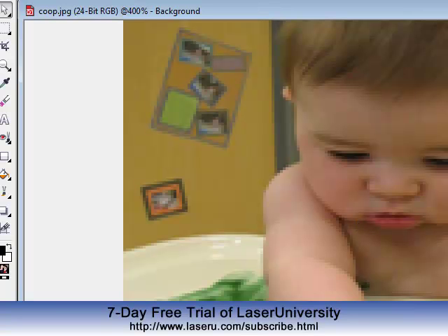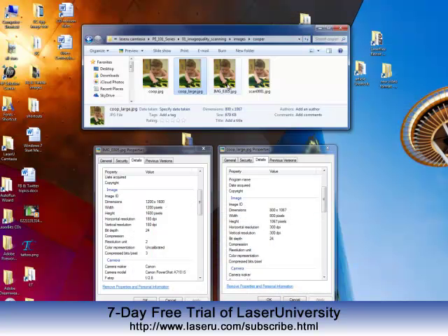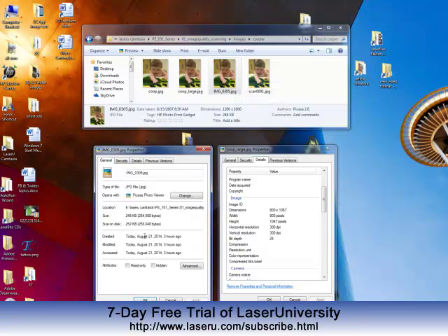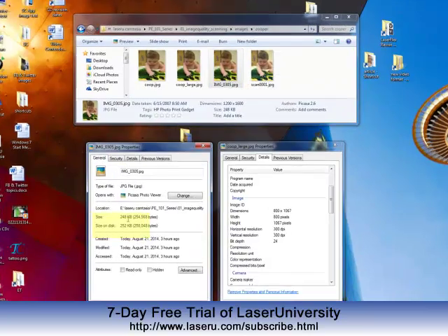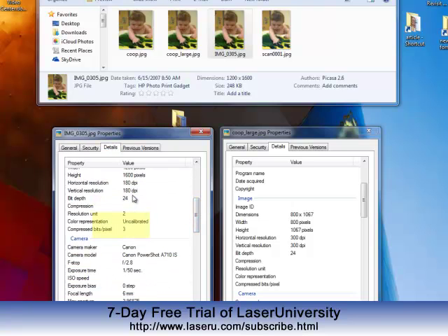So we have to start at square one here. What I did was I emailed the teacher and said, please email me your original. So this is the image here. And when I went to look at the image quality, we're looking at very low kilobytes. I went into the details, and I'm over here at 180 dpi. It's important that we start at a minimum of 300 dpi.